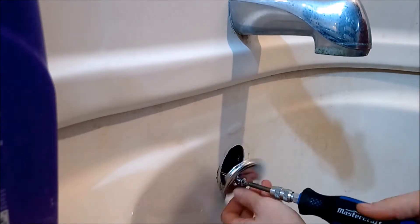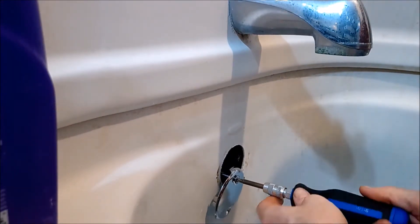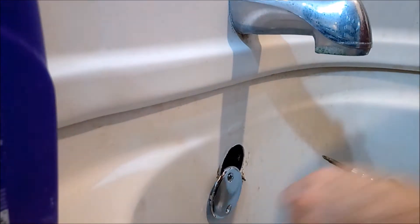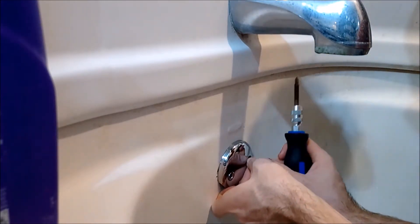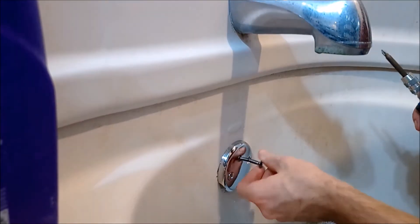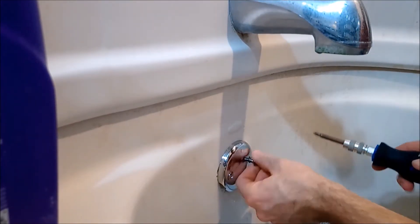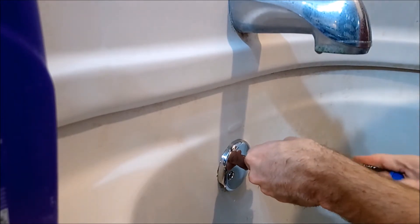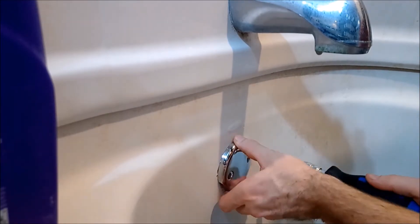I just wanted to show you guys — I ended up buying a new overflow cap, and look at how darn sparkly and shiny and new it looks. Mine was busted and kind of needed replacing, but I just never got around to it. So here I am now. It's very easy putting these things back together.